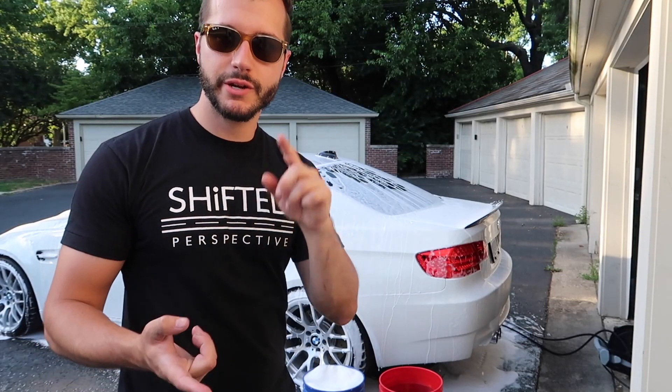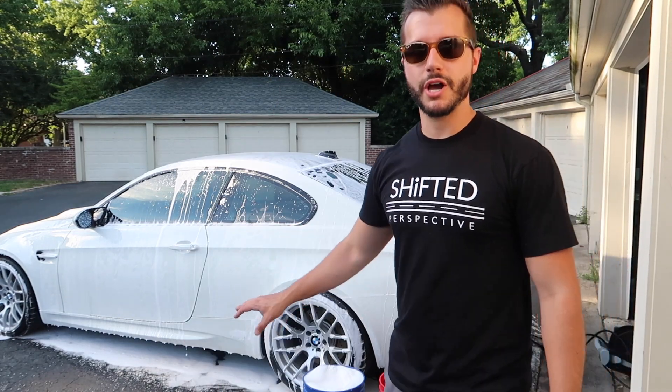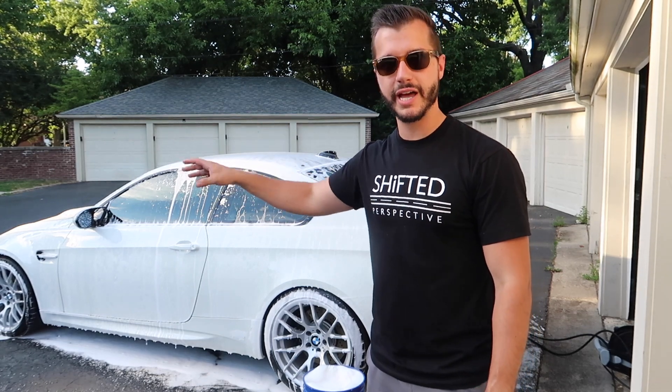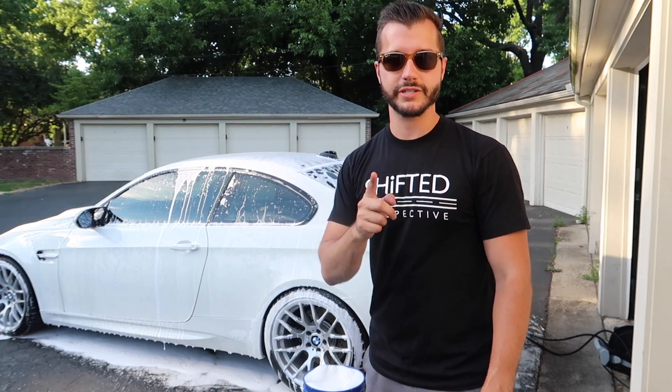Once you rinse and foam, it's time to wash the car with your wash mitt using the two-bucket method with grit guards and we're ready to go. I only rinse and then foam once — I do not rinse and foam and rinse and foam repeatedly, because that's a waste of time.